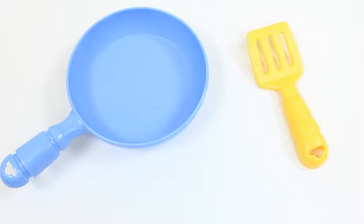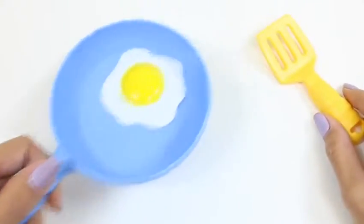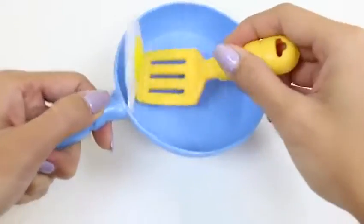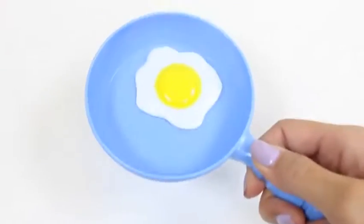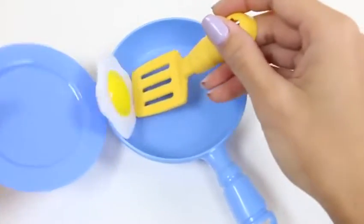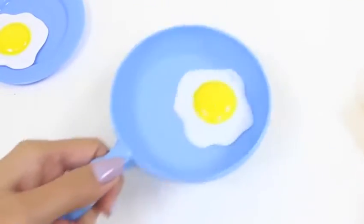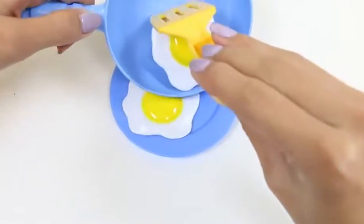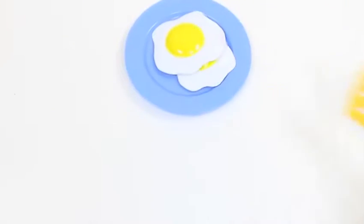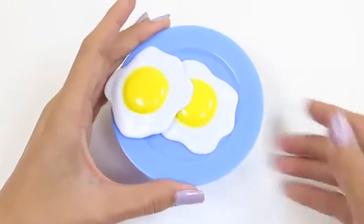I'm gonna be using this pan and spatula from a different set. Let's first make some eggs — we'll just crack it right into the pan. It smells pretty good! I don't know if I can do this, but I'm gonna try to flip it. One, two, three — woo! I did it! Here's our first egg. We'll do one more — do you guys think I could flip it again? Nice! I flipped it twice! Here are our finished eggs. Eggs are great for breakfast because they're a great source of protein!